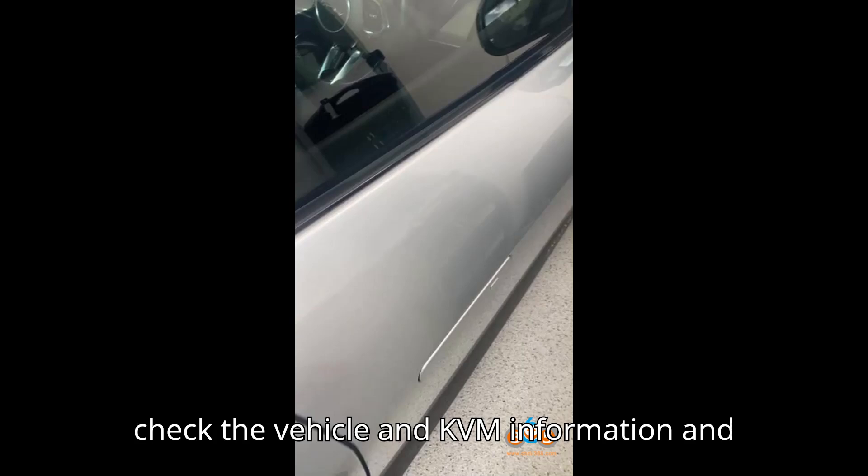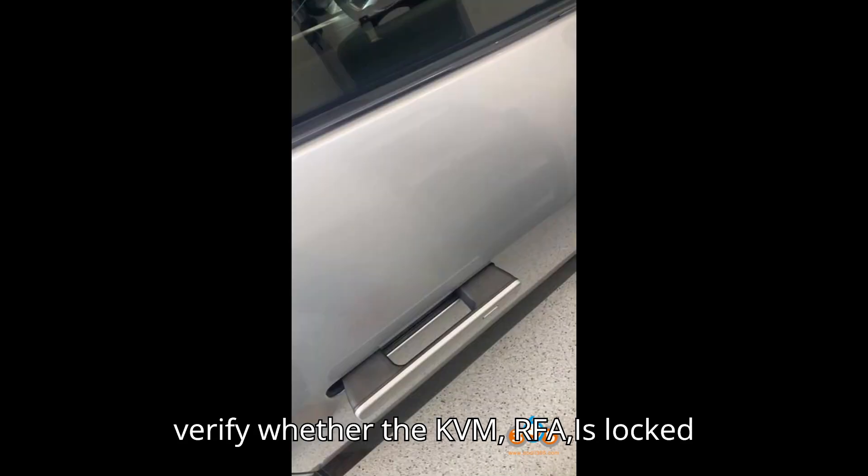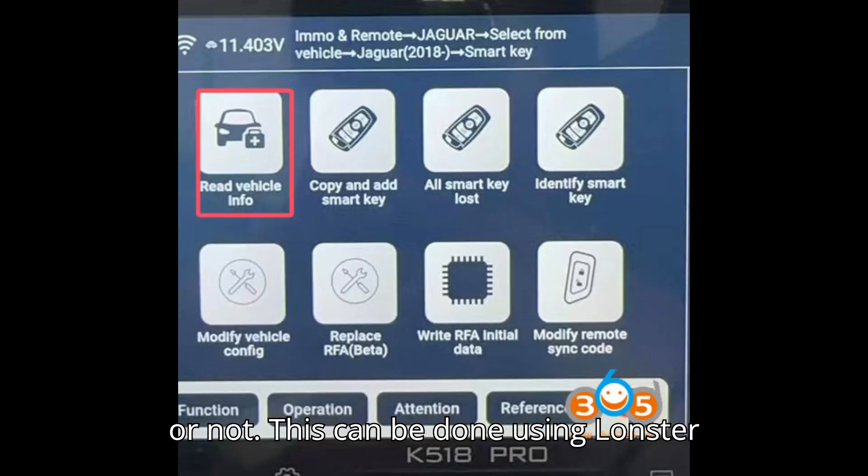To ensure proper functionality, always check the vehicle and KVM information and verify whether the KVM is locked or not. This can be done using Launster K518 Pro Series devices.